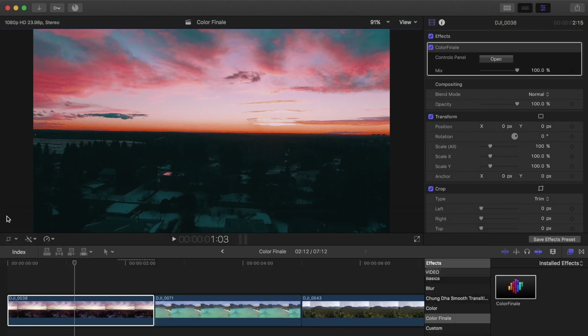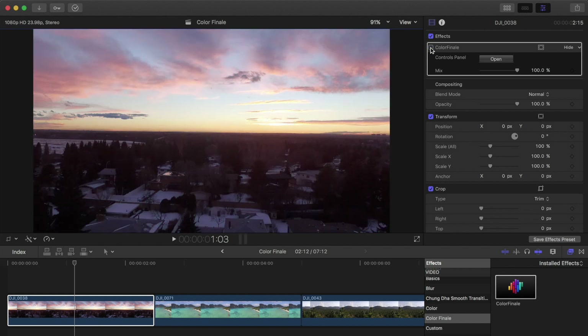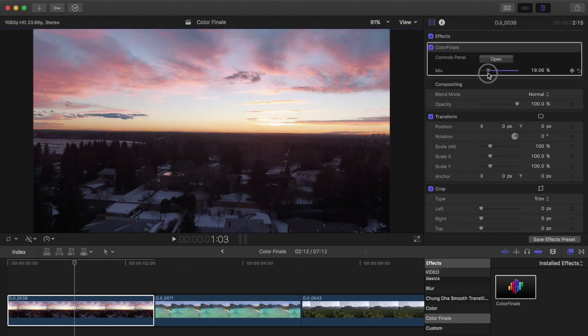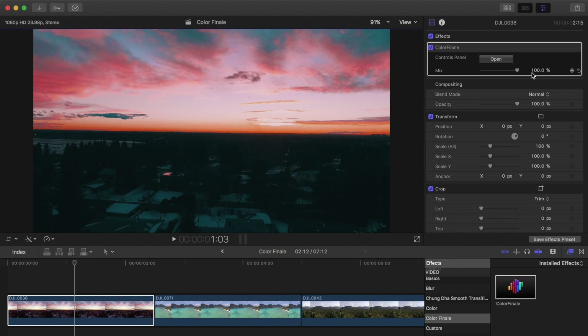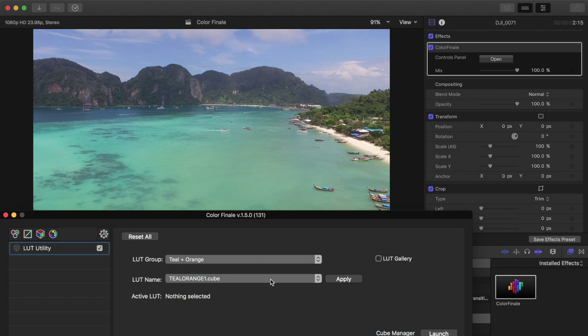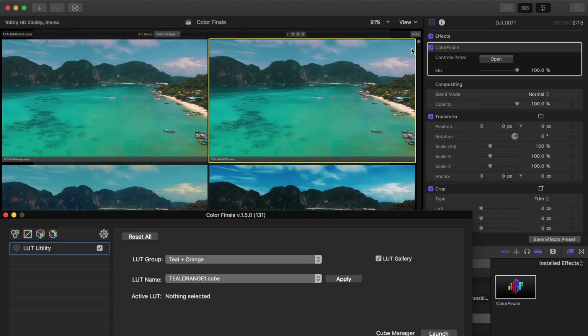That's a quick color grade on the first clip — and all of that color correction is done within one effect. In Final Cut alone you'd have to add multiple color corrections and color masks to achieve the same thing, but with Color Finale it's super easy. Here's the clip before, and after grading with Color Finale. If you think it's a little too powerful, you can change the overall mix with the slider and bring it down.